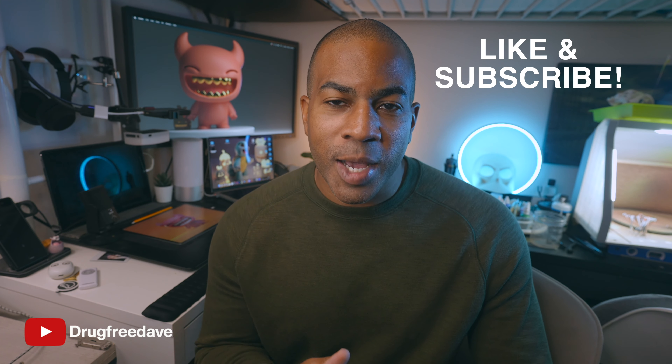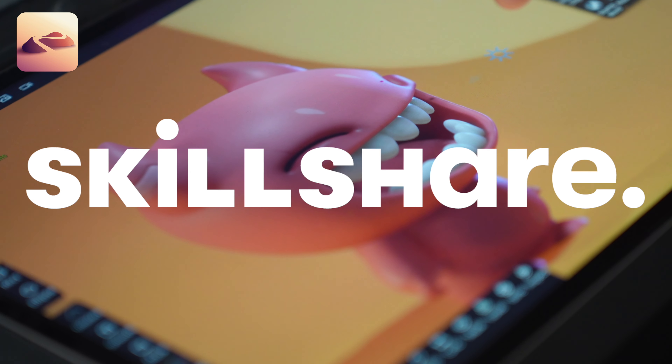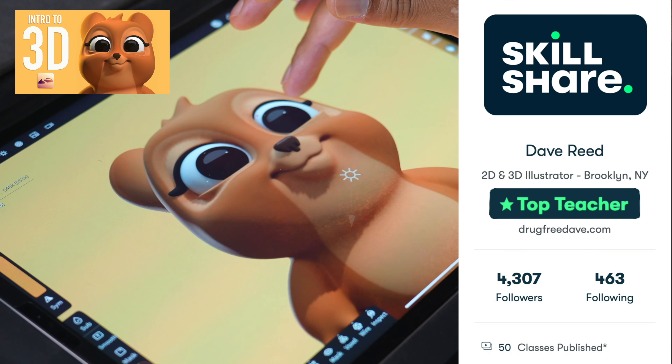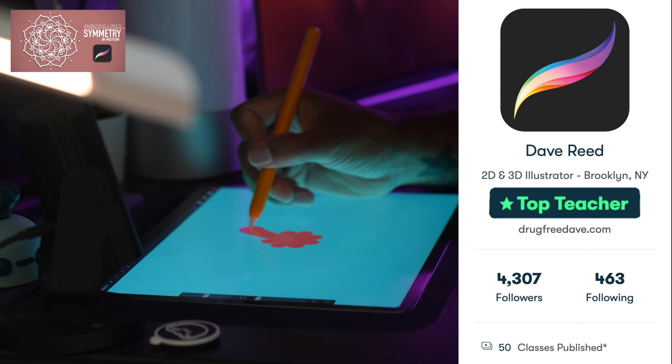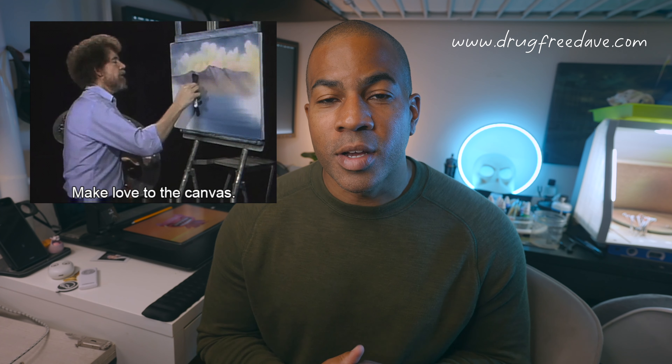Thank you guys so much for watching the video. Be sure to like and subscribe, and if you want to go more in depth, definitely check out my Skillshare classes where I am a top teacher. I have about 50 classes, both Procreate and Nomad Sculpt. I also have a few classes on Udemy, so if you want to learn more, or you just like my style, you like the way I teach, you want to support me, those are some other places that you can do it. Thanks again, keep drawing, keep sculpting, I'll see you all in the next video.